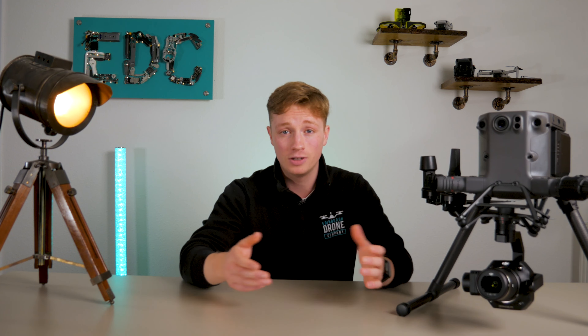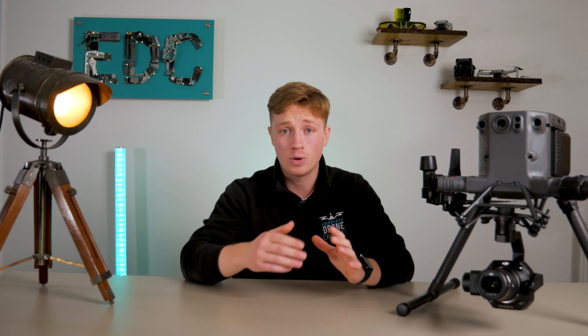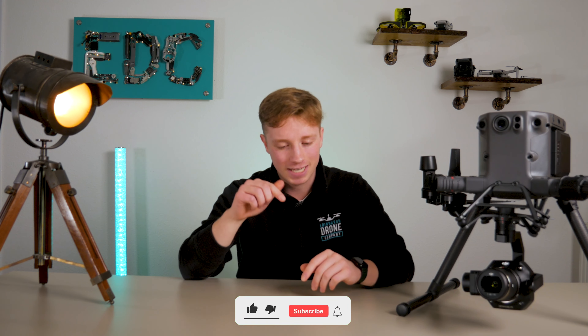Yes, if you had enough of these you could create a life-size 3D world. If you want to get a brief idea of how it works then please keep watching and hit that subscribe button. I'm Jack from Edinburgh Drone Company — let's get into this review.